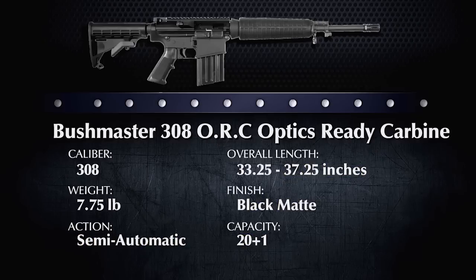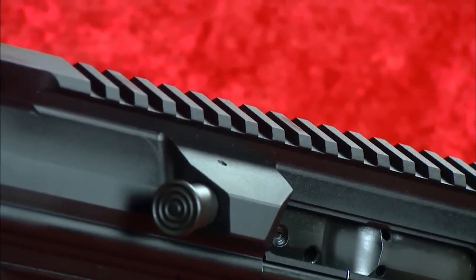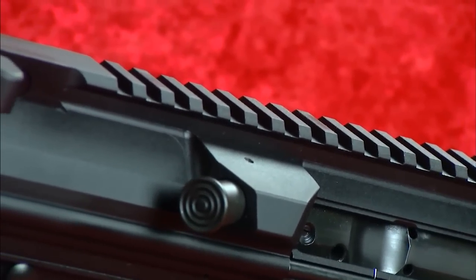Doug, what does ORC mean? ORC stands for Optics Ready Carbine. As you can see, this Bushmaster doesn't have any iron sights. Instead, it has a full-length Picatinny rail across the top of the receiver, which will accept electronic or telescopic sights.